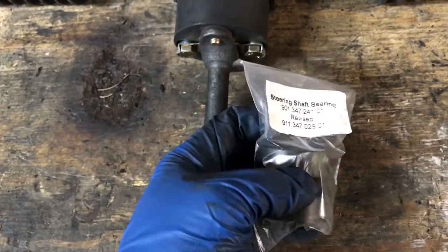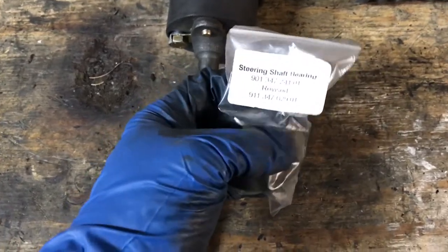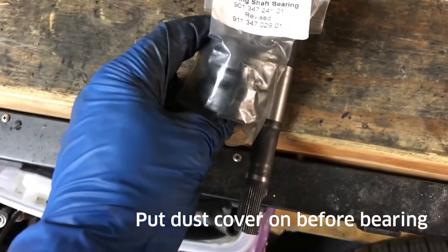Here's the bearing, and I'm going to slip it on over the shaft. The steering rack is in, and the ride will be so much tighter — back to OEM, or maybe even a little bit better. Enjoy.